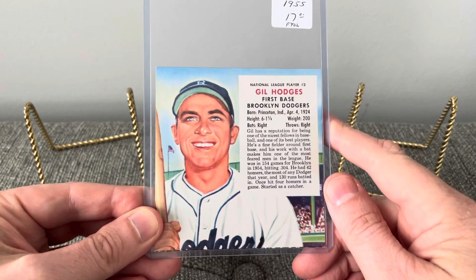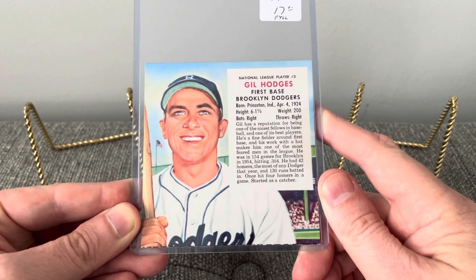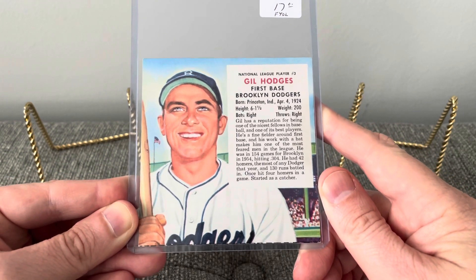Hey everyone, Brian here, Hodges1455, coming at you with another video. Today's video I'm going to be showing three more Strongsville Show card pickups.